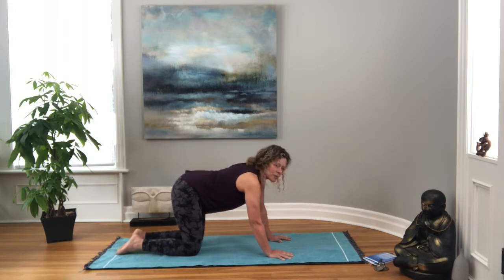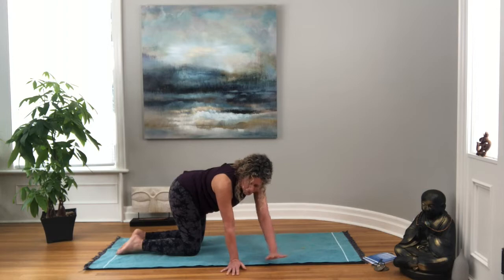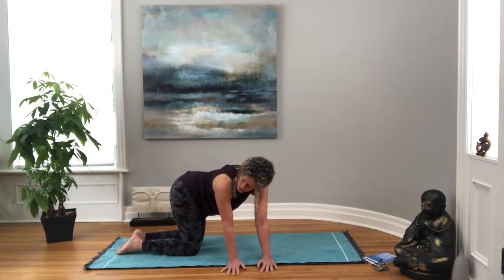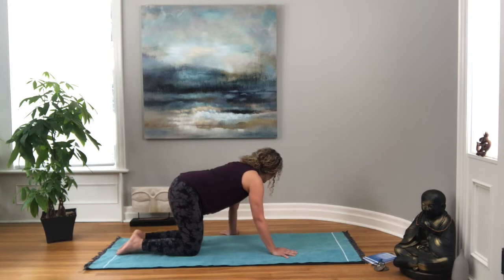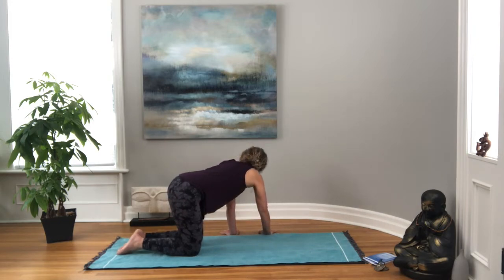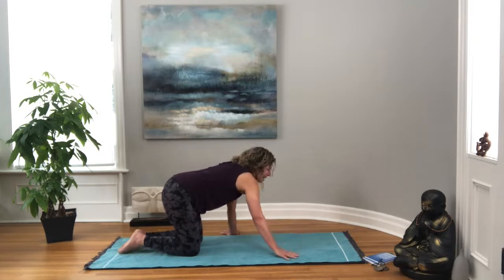Coming back to a neutral position, I'm going to leave the hips where they are and just walk your hands over to the right, so you're making a little C with your waist, looking over that right shoulder, breathing into the left side body. And then we'll come back to center, taking your hands over to the left, creating that C shape as you look over your left shoulder, taking a couple breaths on this side, creating space, and then coming back to center.